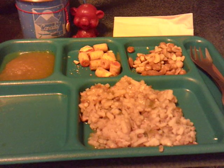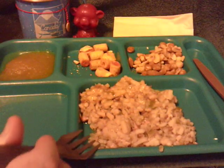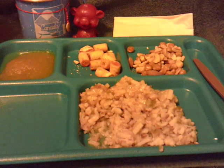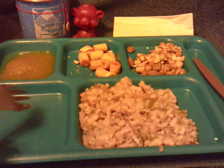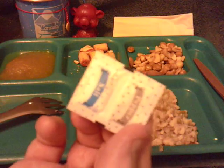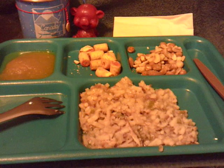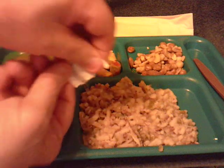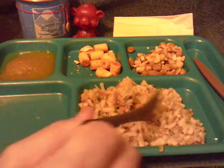That smells good. I'm going to take a quick bite and see if it needs salt and pepper. Tastes good, but I'm going to go ahead and use the salt and pepper. If I was closer to the refrigerator, I might put just a little bit of Tabasco on that too — never said that was normal. Add some salt and some pepper. Mix that up a little bit and let it sit.